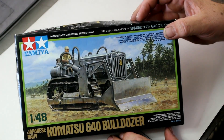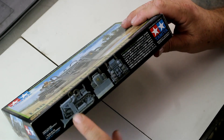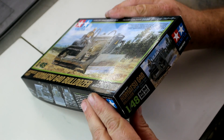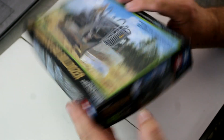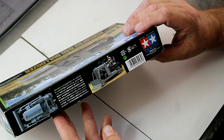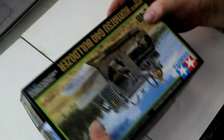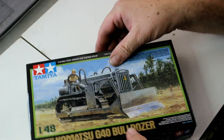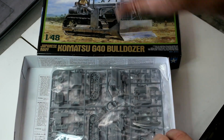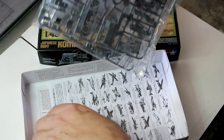Nice box art on there — typical Tamiya again. Around the side we've got some nice little pictures, and our item number here is 32565. There's some more box art around the side, and apparently the figure does come with this. That's about all the box art you're going to get — there's nothing to do with photo etching because Tamiya normally doesn't do a lot of photo etching kits. We'll pull out the instruction sheet here.